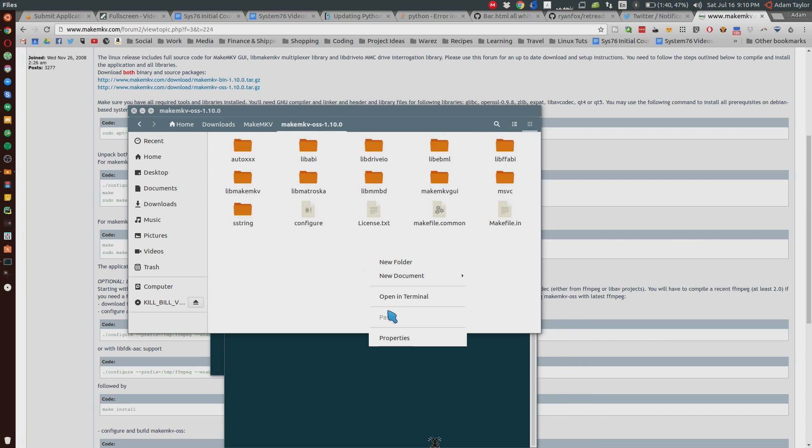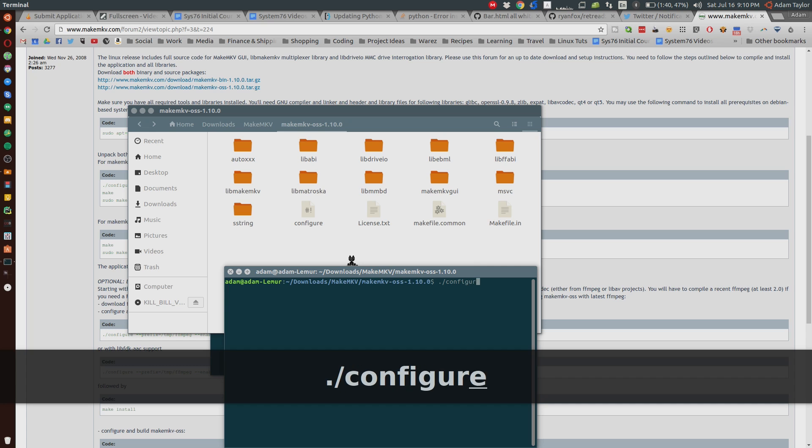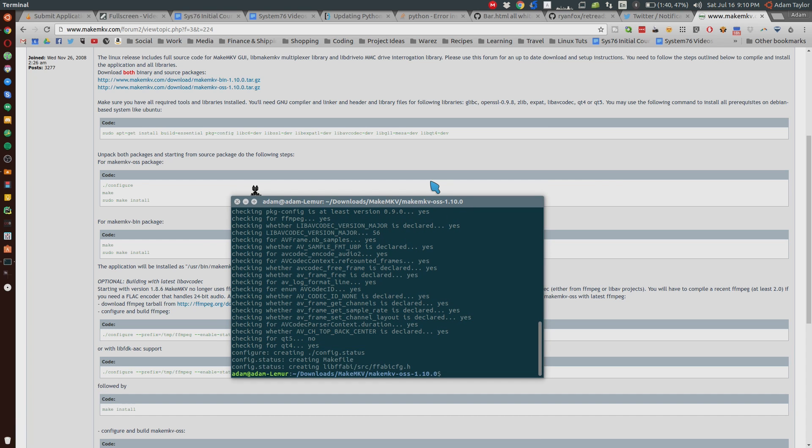We opened up a terminal by right-clicking and selecting open in terminal, and we're going to type in dot slash configure. It's going to configure the code, then make, and then sudo make install — the usual compile process.